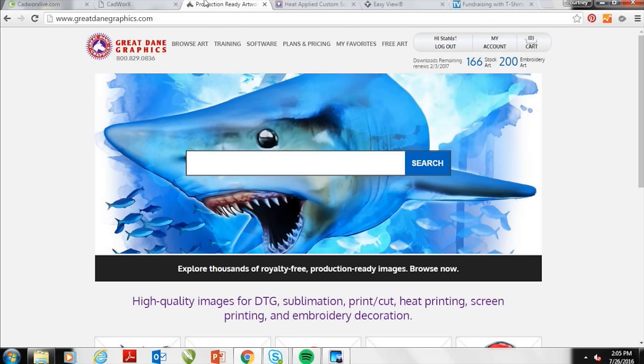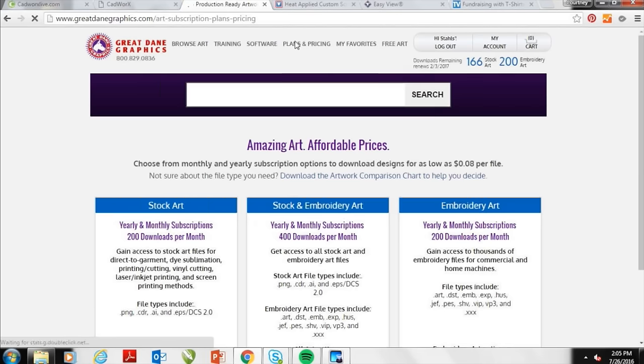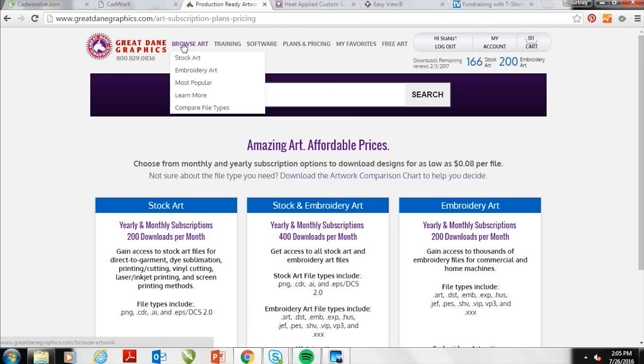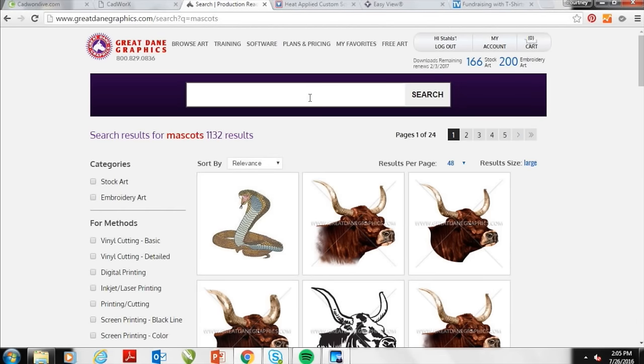Great Dane Graphics has a plan that allows you for $18.99 a month to get 200 downloads each month — it's a great subscription plan and you can purchase it throughout the year. They've got a ton of new art that comes in every week and a lot of different mascots. If I'm looking for generic mascots I can search that in the toolbar and it gives me all the artwork available.